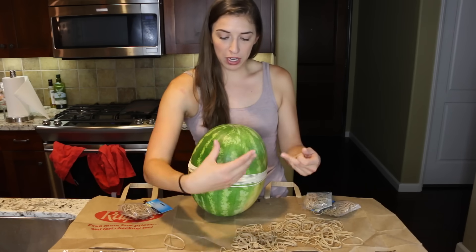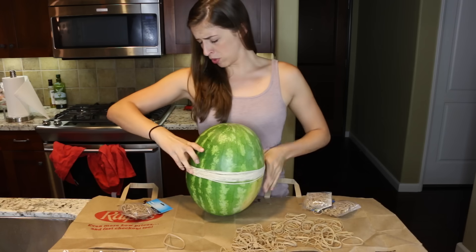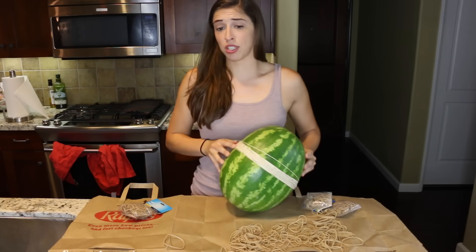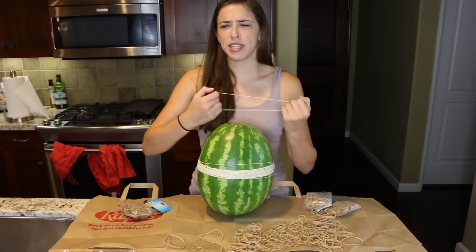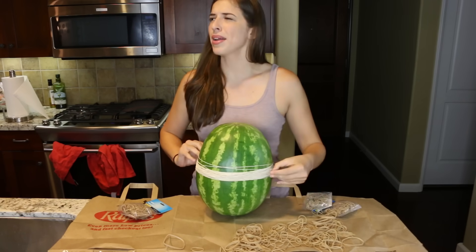I want a GoPro from down here when this explodes, but I don't know when it's gonna explode so I don't know when to GoPro it. I'm so scared of this snapping in my eyeball. Could you do the same thing with a pumpkin or any fruit like this? What would a cantaloupe do? How about a honeydew?